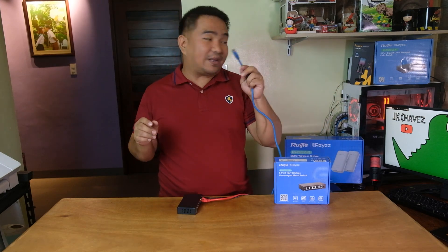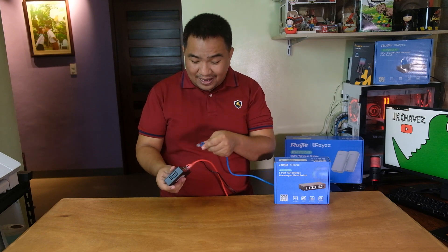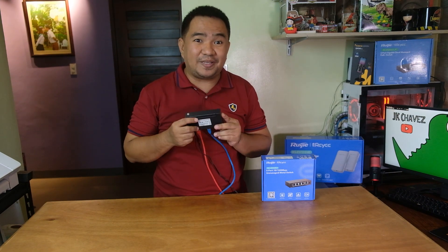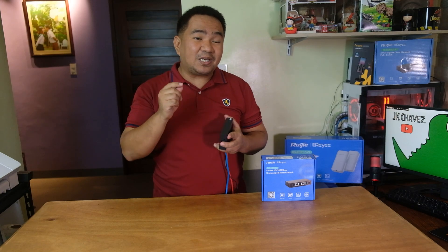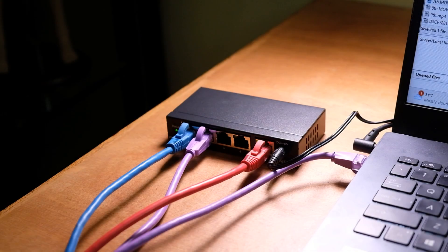For this demo, it is directly connected to my workstation. I can plug it into any port and I'll have my connection already — and that's it. Now let us try to check the actual connection speed and transfer speed we'll get from this switch.